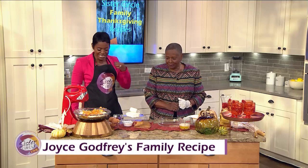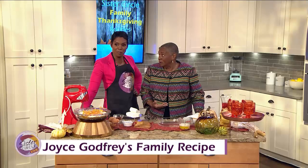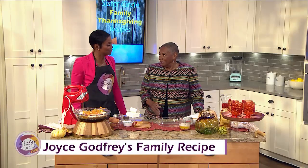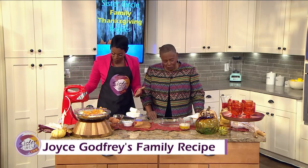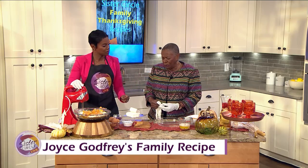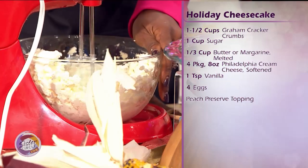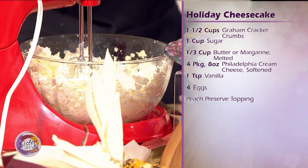Today we're going to make your famous cheesecake. You used to make these all the time every Thanksgiving, then you stopped — but we're bringing it back this year, at least for Sister Circle! It's a relaxing recipe, didn't take too much effort, and everybody wanted one. So we have Philadelphia cream cheese — we put about two blocks in the blender. Okay, let's go!